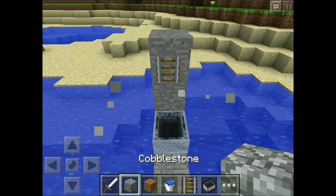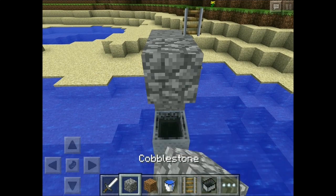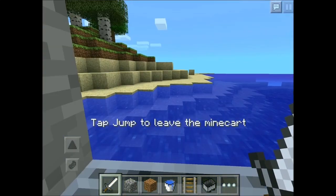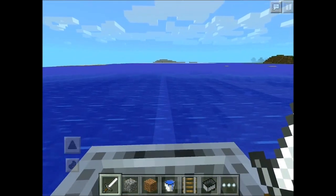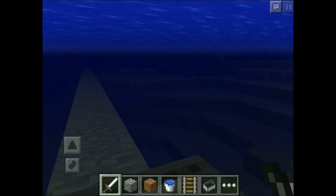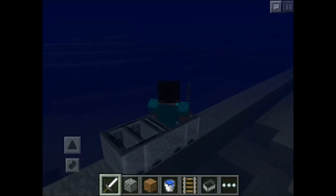Once you are happy that you have enough minecarts inside each other, all you have to do is simply hold onto the minecart to get inside. After that go forward and you can launch your minecart into the water. Now as you can see, this is using no tracks whatsoever and now you can do underwater exploration as long as you want.